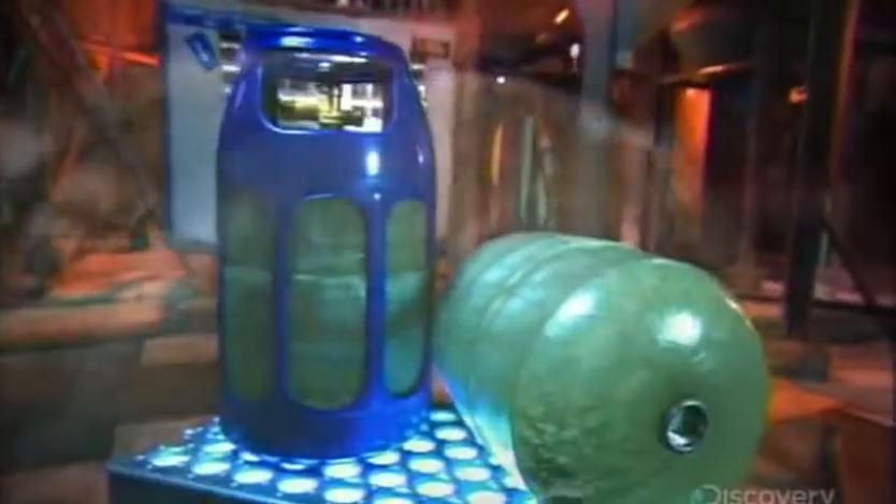A composite propane cylinder is an alternative you'll appreciate if you've ever lugged a steel propane cylinder for your gas barbecue, or if you've ever run out of gas in mid-grill because you couldn't tell how much propane was left in the tank.